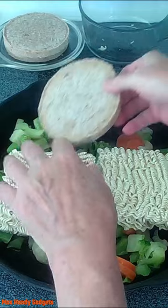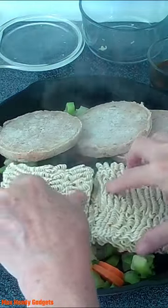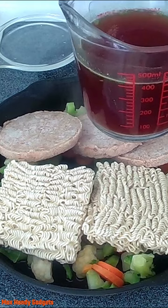We add our ramen noodles and a couple hamburger patties, then about two cups of beef broth.